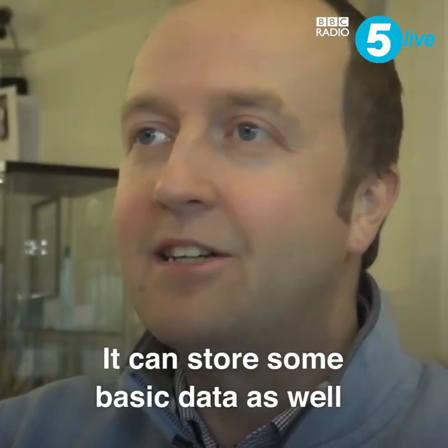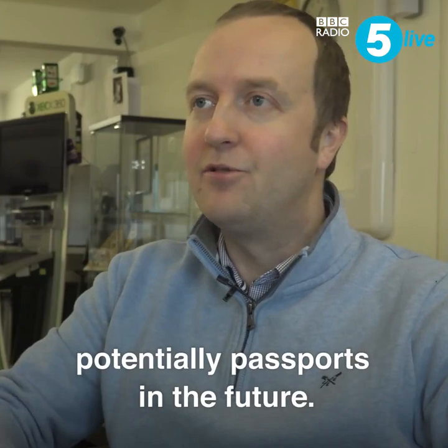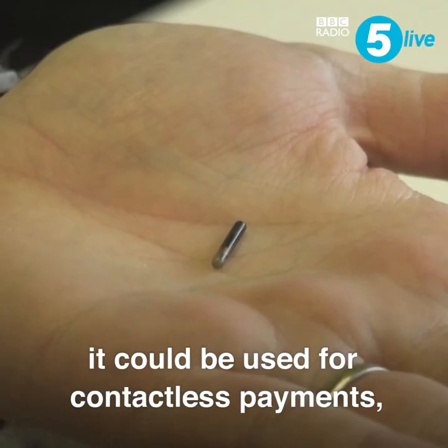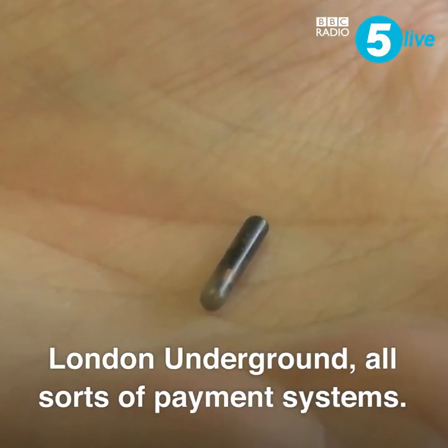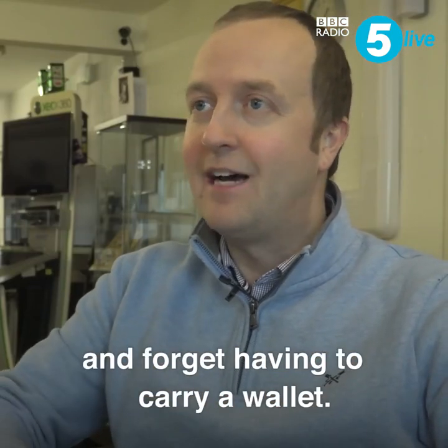It can store some basic data as well — looking at basic medical data, potentially passports in the future. It could be used for contactless payments, the London Underground, all sorts of payment systems. You could swipe your hand and forget about carrying a wallet.